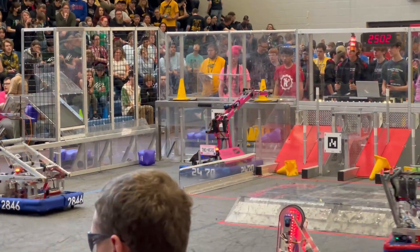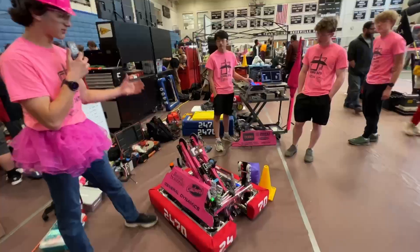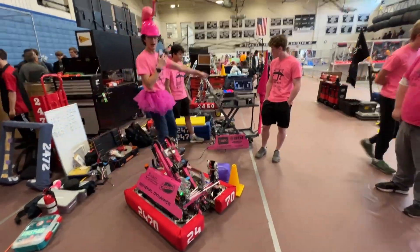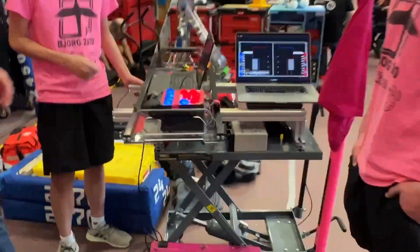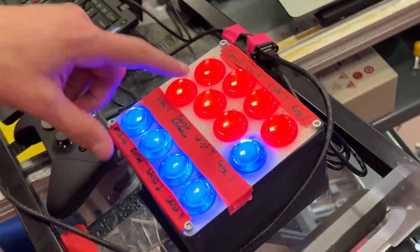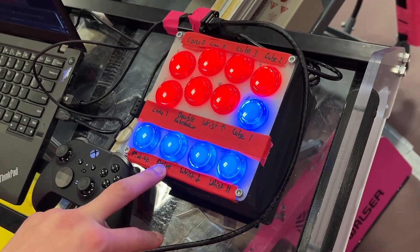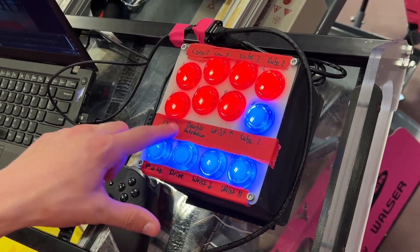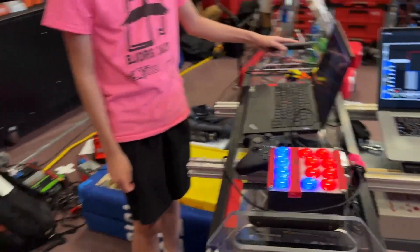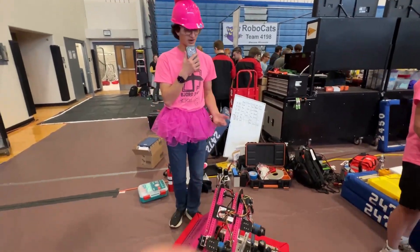To operate our gripper and arm, we use a button board. On it we have all of our presets — low, cone, and cube all have their individual spots — as well as controls for moving the wrist angle up or down, making it parallel, putting it into drive mode, ground pickup, and double substation. It's been very effective for us this entire season. Let's see it in double substation.